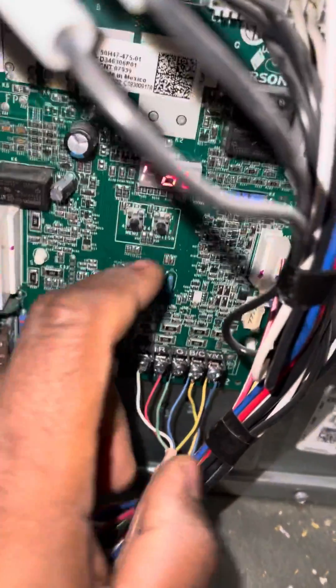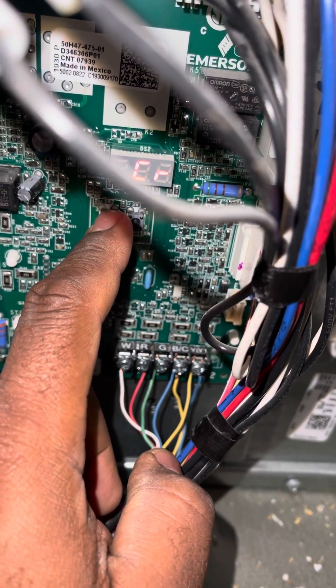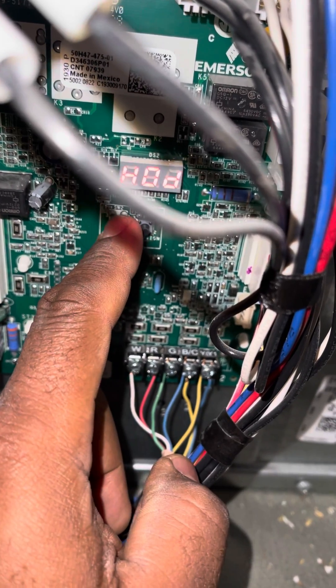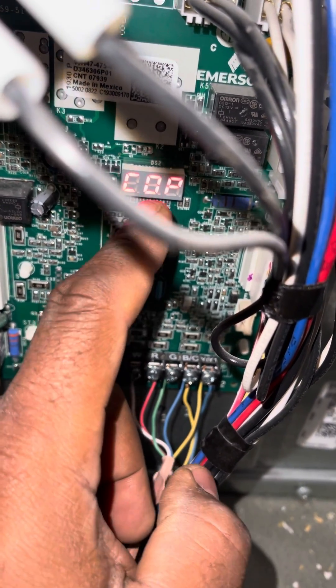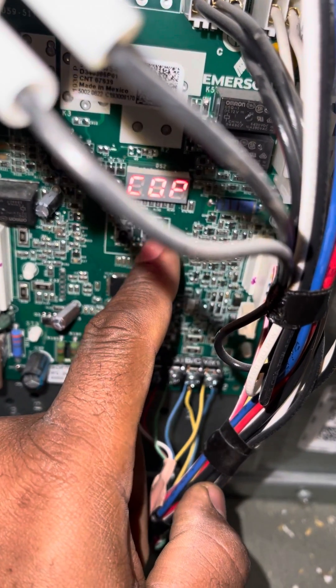I'm gonna press the menu button until you get to COP, which will be your cooling set point. Then you just press option.